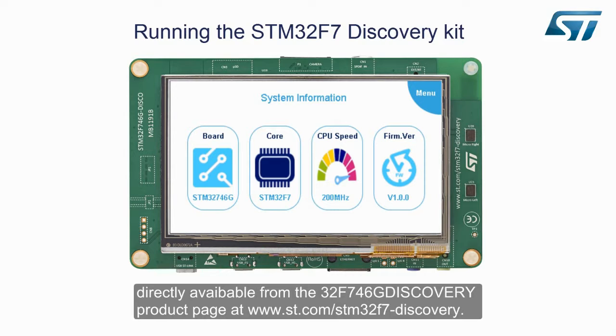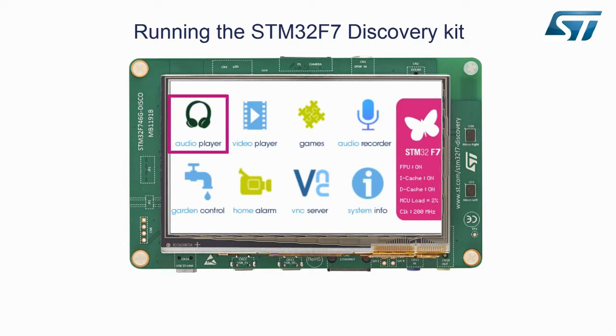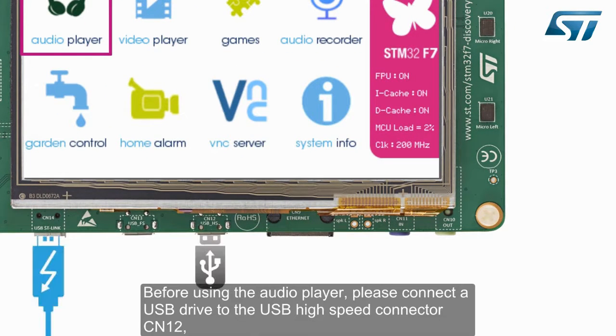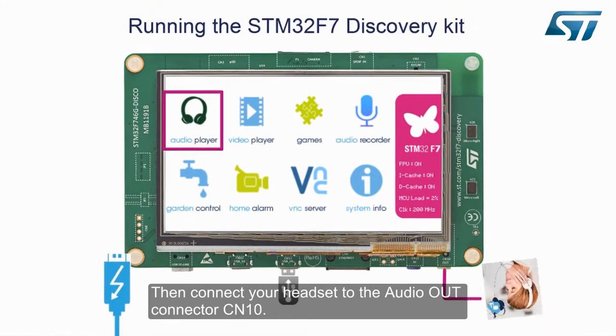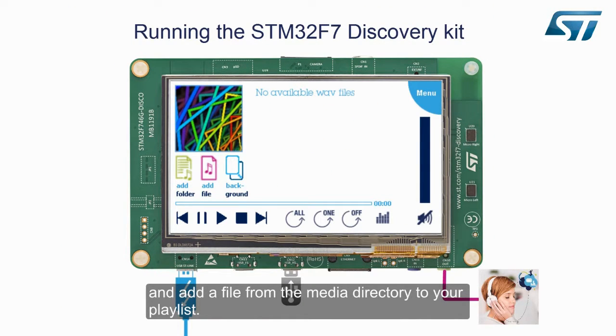Now back to the main menu, we will enter the audio player application. Before using the audio player, please connect a USB drive to the USB high-speed connector CN12, previously loaded with the media file available inside the STM32CubeF7 package. Then connect your headset to the audio out connector CN10. Now open the audio player and add a file from the media directory to your playlist.